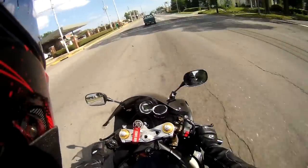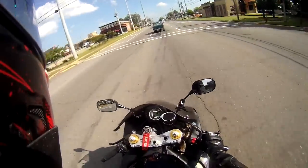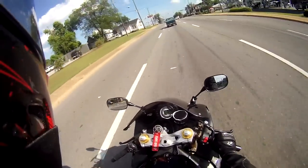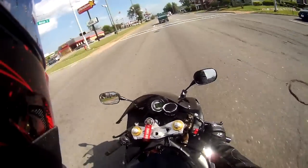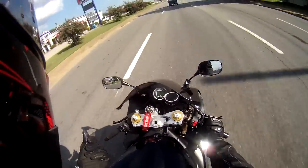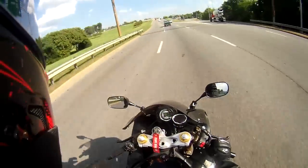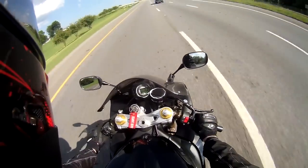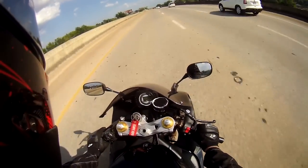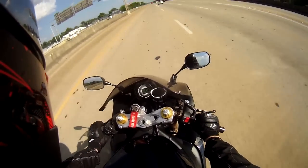I got a new pair of gloves — you can see them down there or right here. They're the Alpinestar SMX2 Air Carbon, I think is the name. Got them for a steal, like most of the stuff I buy. Got them on eBay from some dude and we haggled on the price for a little while. I figured I'd do a short little review on them, since I like to do that with any new gear I get.